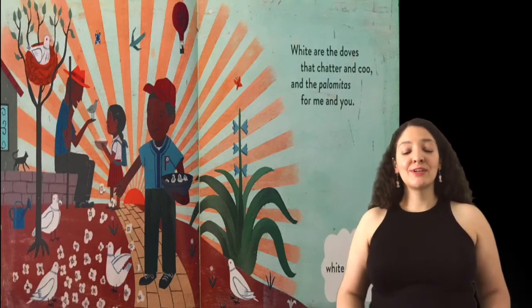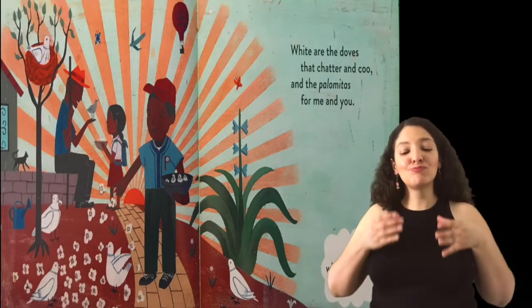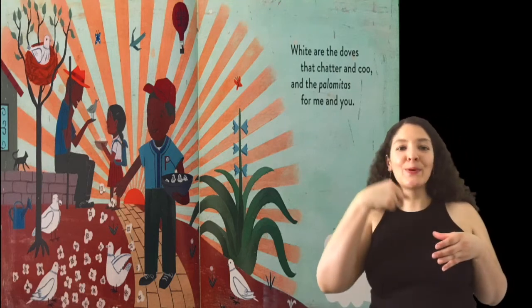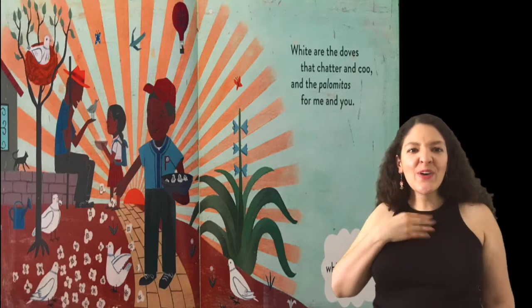Blanco. White. White are the doves that chatter and coo, and the palomitas for me and you.